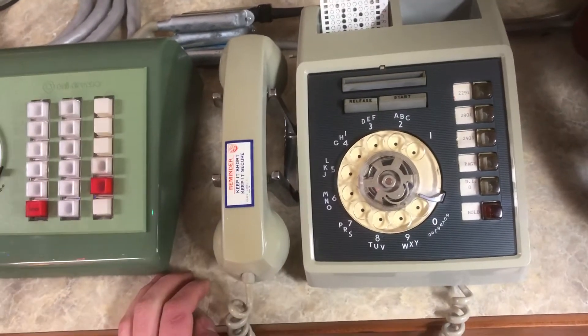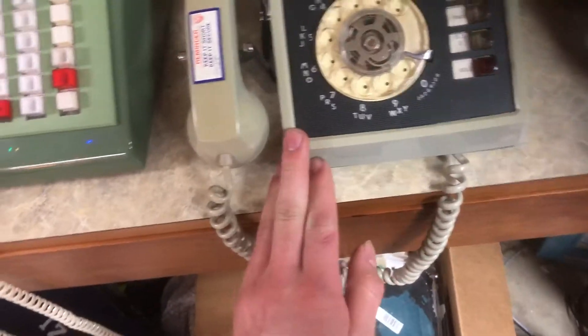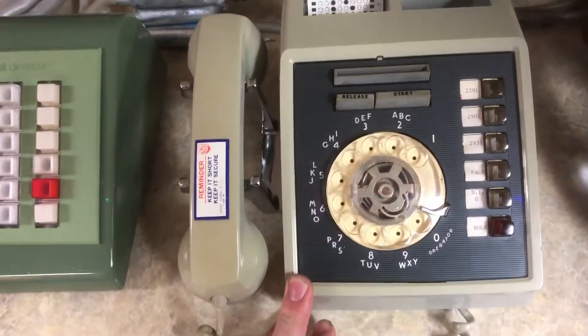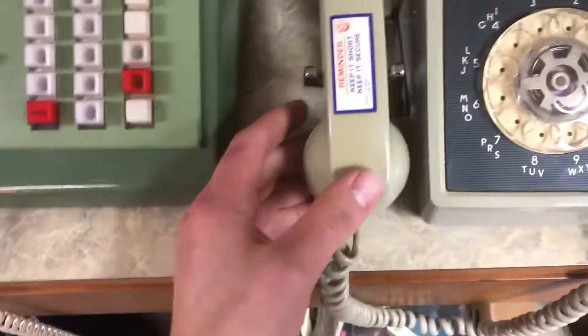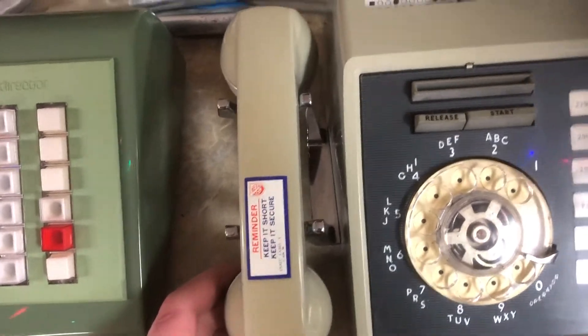Hello everyone, welcome back to my channel. In this video I'm going to demonstrate my Western Electric 662 card dialer. This one is in gray, which was common for military and phone company use only.